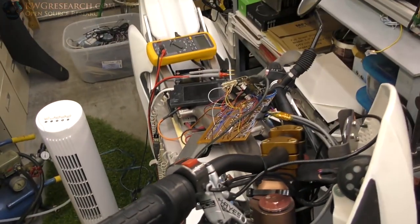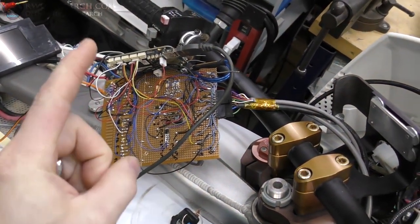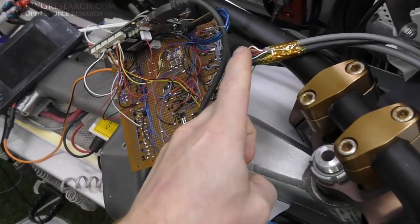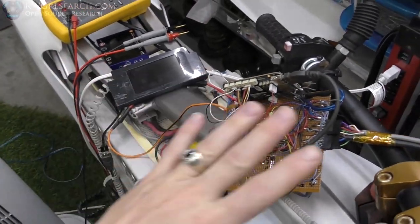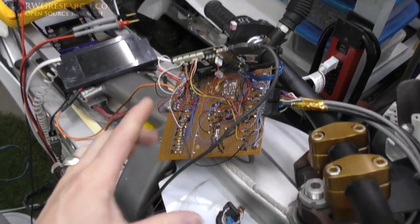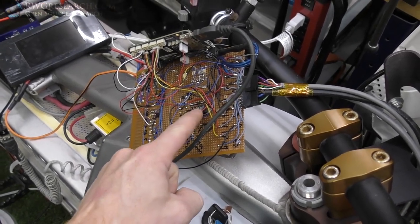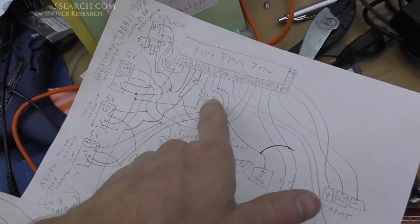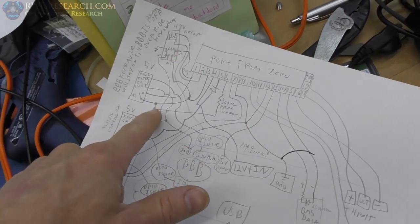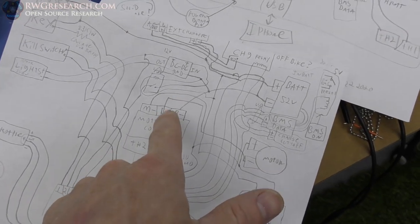I hooked it up to the bike and found two issues. One was that my ground pin on my BMS got pushed out - it wasn't in all the way in my connector, so it didn't turn on. Fixed that. The second problem is that my interlock for my key works great except the pre-charge resistor for the BMS keeps the 12-volt power on. I'll explain that and then show you how I fixed it. There's a pre-charge resistor right here - when you turn the key on, power turns on to the pre-charge resistor.